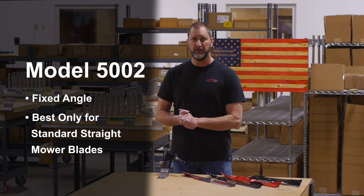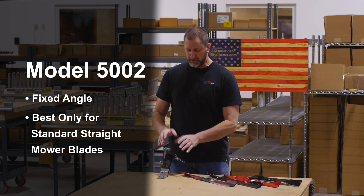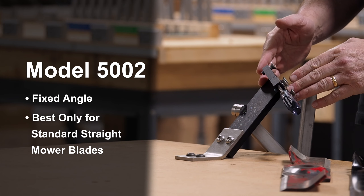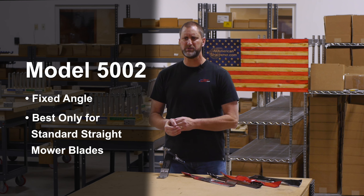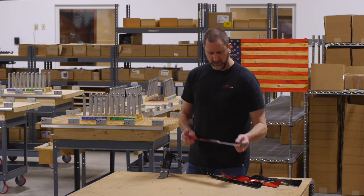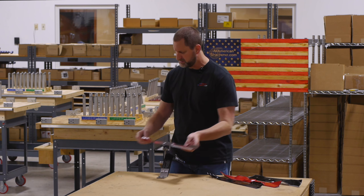The Model 5002 is our most simplistic model with no angle adjustments — it is fixed at 30 degrees. We recommend this in situations where customers have only flat, straight blades.